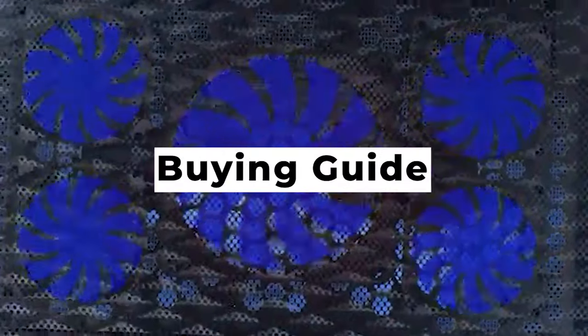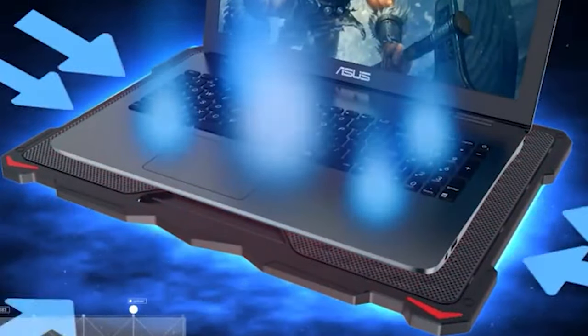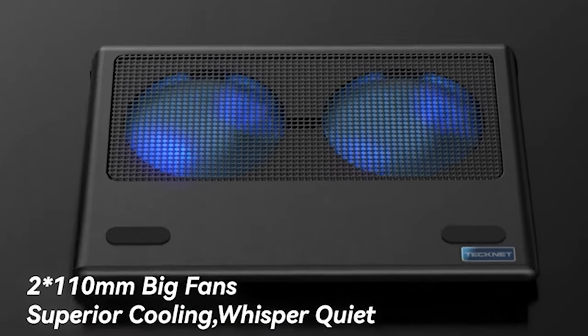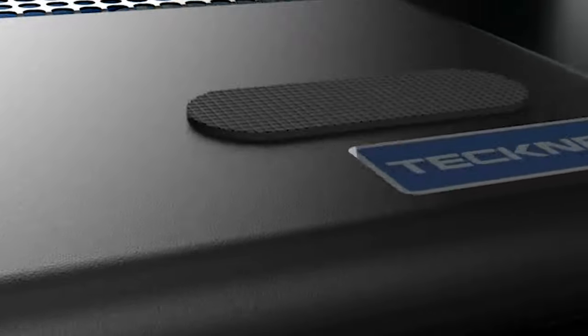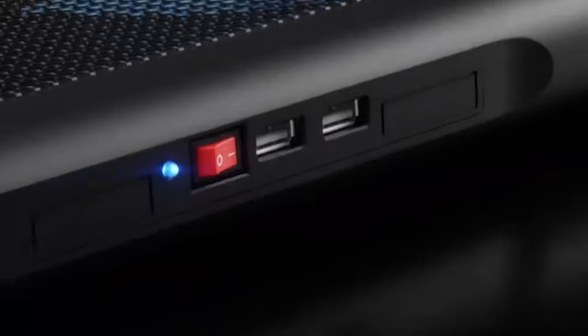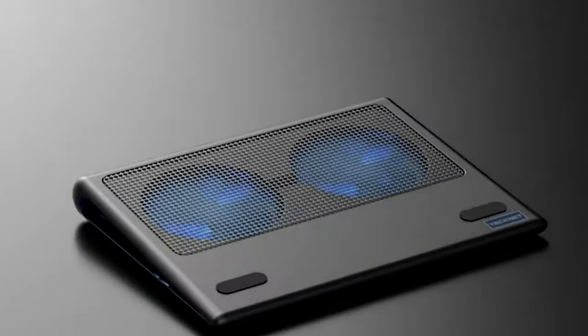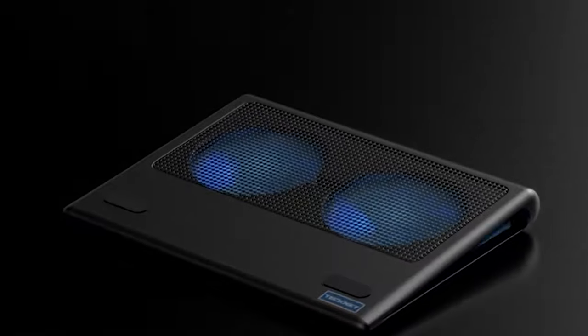Buying Guide — Non-slip Surface. This is particularly useful if the cooling pad you choose isn't quite the same size as your laptop. The fact that its surface integrates a non-slip design will reduce the chances of your computer falling to the floor, breaking down, or simply slipping and sliding as you are working on it. This feature becomes fundamental if you often use your laptop on a surface that isn't quite flat. The cooling pad and your computer will fit perfectly if you work at a desk, but if you tend to move it regularly from one room to another, then the non-slip surface comes in handy to avoid unwanted accidents.